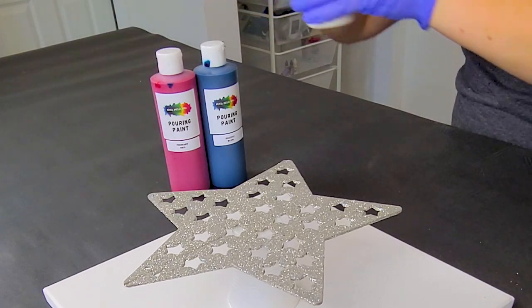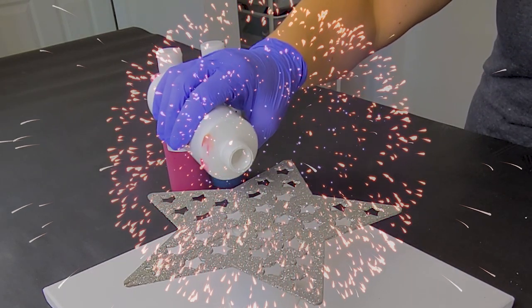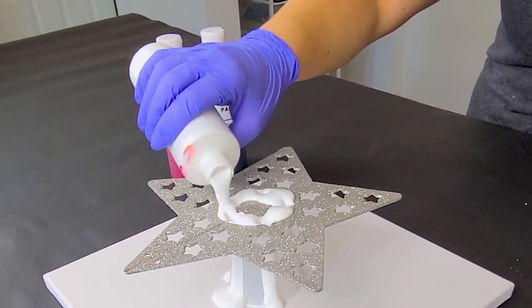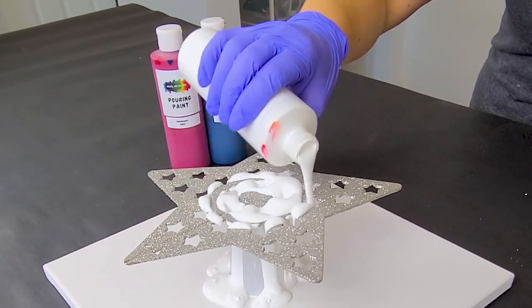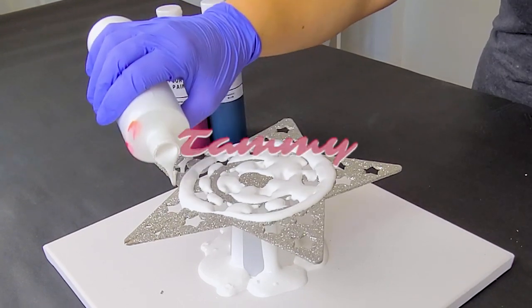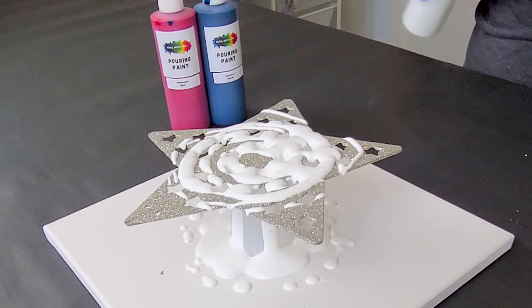Hey guys, Mixed Media Girl here. I thought I'd try something today for the 4th of July that I haven't tried before — pouring through this fun star that came from the dollar store. Special shout out to Tammy from Pasadena for getting me this Dollar Tree star to pour through. Really appreciate that.